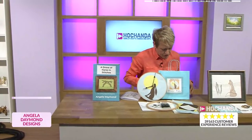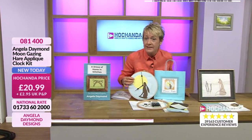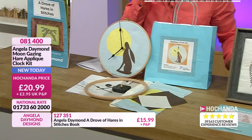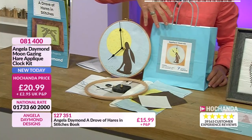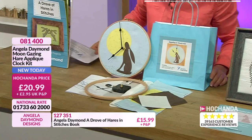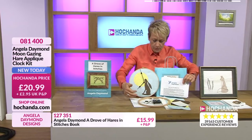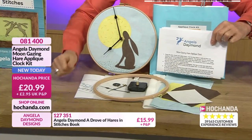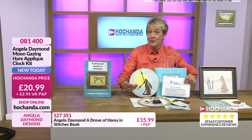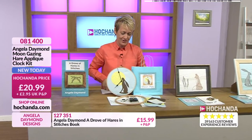You could make this and create it and give it to somebody. You could pop the clock into the bag itself and give it as a gift. You could put the whole kit into the bag and give that to somebody so that they can make and design. It is the Moon Gazing Hare Applique Clock. You get all the instructions, all the materials, you get the needle and you get the clock mechanism. All you need is yourself and a battery to pop in. So as long as you've got the time, you'll have the time. £20.99, item 081400.